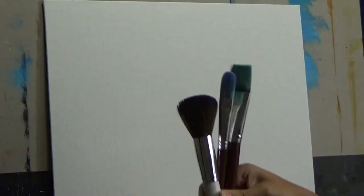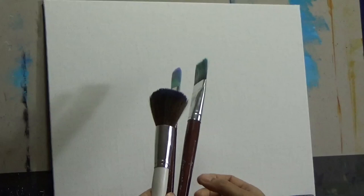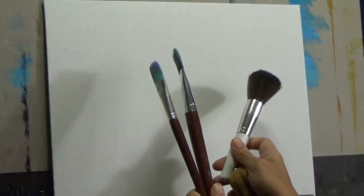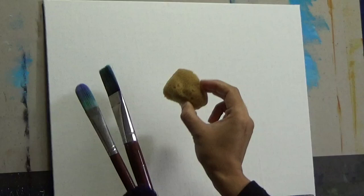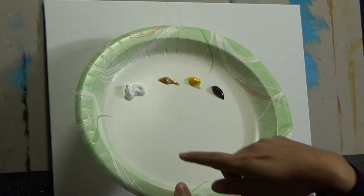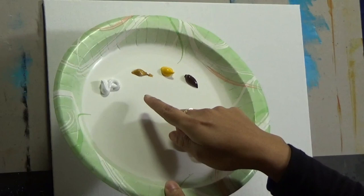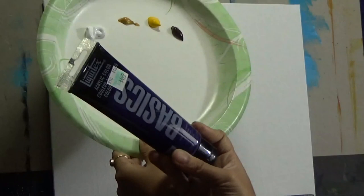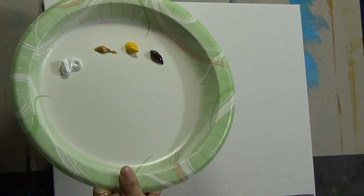Let's get started with the materials. I'm going to use these brushes: a flat brush that's pretty broad-headed, a filbert brush, and a mop brush — not sure whether I will use it or not. I also have a sponge handy. I generally do not share the exact colors I'm using because I leave it to people's imagination, but in this case I will. I am using titanium white, yellow oxide, cadmium yellow, and burnt umber, and I'm also going to use some dioxazine purple at the end.